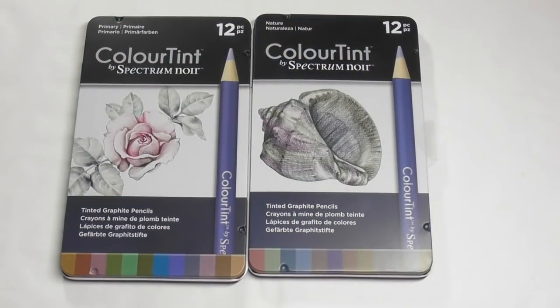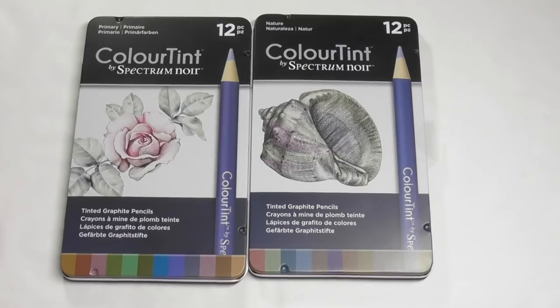Hi guys, Harry here from the Art Gear Guide. Thanks very much for joining me this evening. As you can see here, I have a review of Spectrum Noir's new Colour Tint pencils.